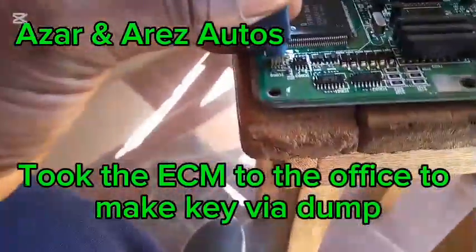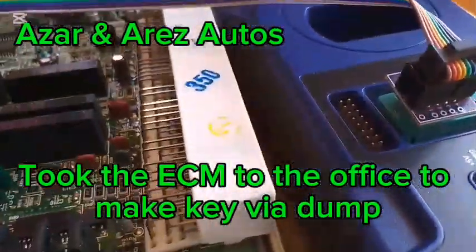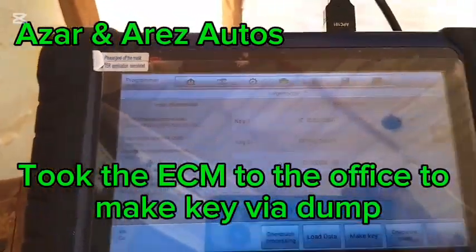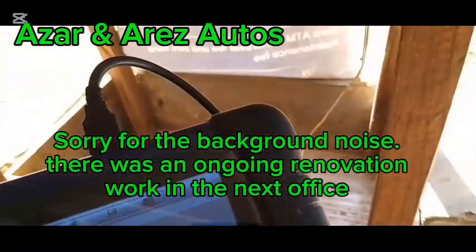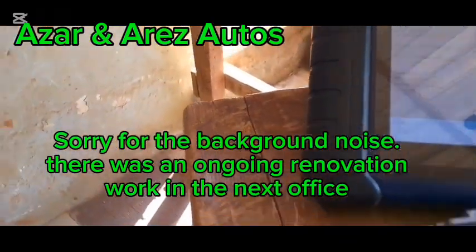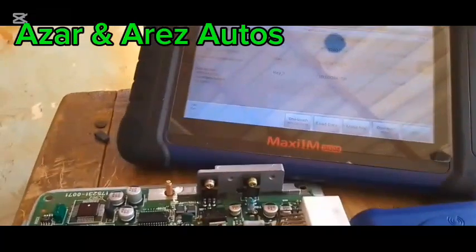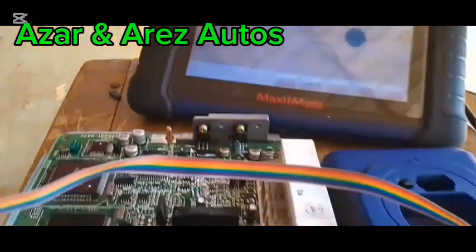I'm here now. I've reassembled and connected the ECM to the SP400. I've read this before and there are three keys in the system. If you look down here you'll see the chip, and there's also a chip there. I'm going to redo the process so that you can see the chip.